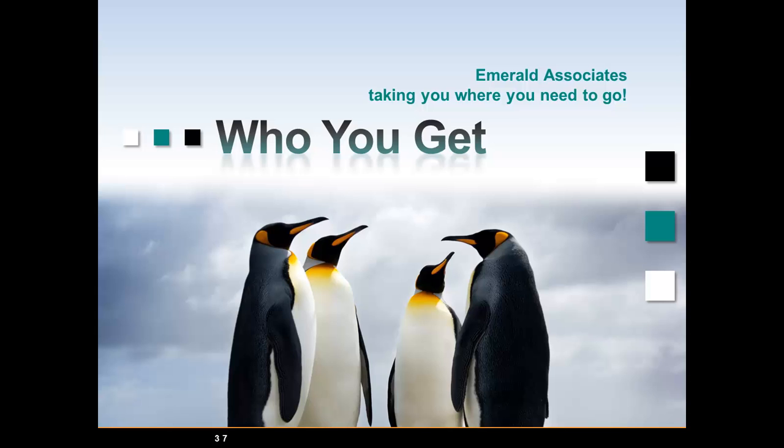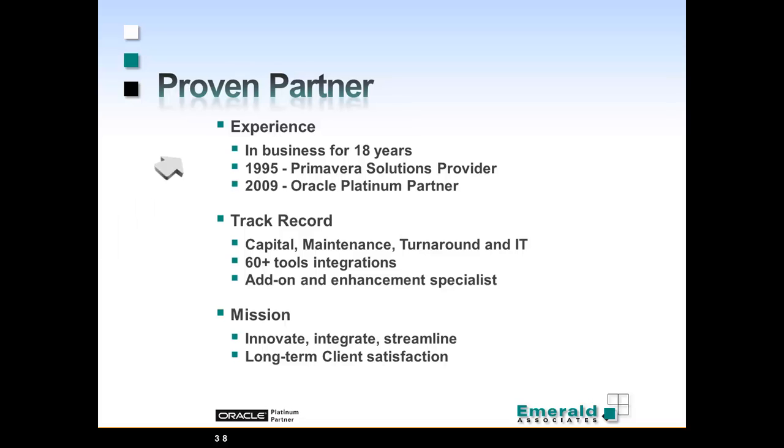So who do you get when you're working with Emerald Associates? You get a proven partner. We've been in the business for 18 years — a Primavera Solutions provider since 1995 and an Oracle Platinum partner since 2009. We have an exceptional track record: over 60 tool integrations, we develop our own add-ons, and our mission is to be innovative and build long-term client satisfaction and long-term client business relationships.